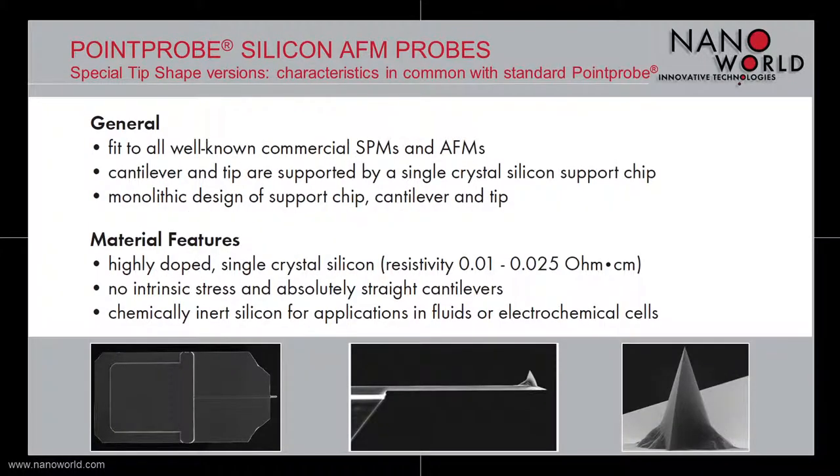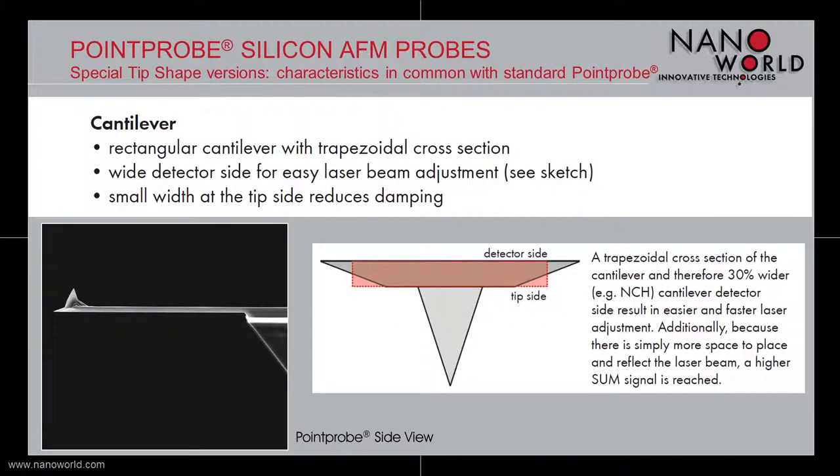All three special tip shape probes feature a single crystal silicon support chip and fit in all well-known AFMs and SPMs. The cantilevers are absolutely straight and have no intrinsic stress. Due to the fact that the probes are made out of chemically inert silicon, they are applicable for applications in fluids or electrochemical cells. The cantilevers have a rectangular shape with a trapezoidal cross section, resulting in a wider detector side for easier laser beam adjustment and a smaller width at the tip side which reduces damping during measurements.